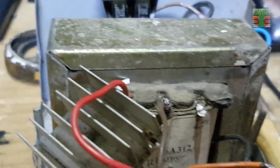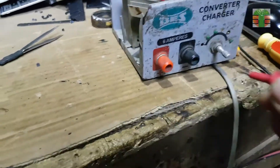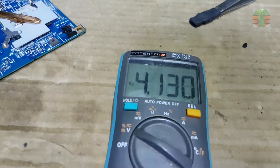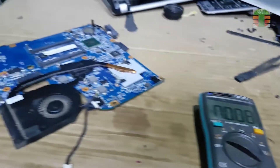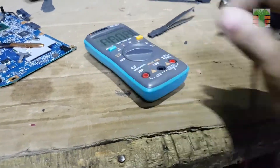Now I will inject 3 volts of about 6 amperes into the 19 volts DC line. I'm going to use my old AC to DC converter, transformer type. It's set to 3 volts unregulated. The shorted component will heat up and will be easy to identify.